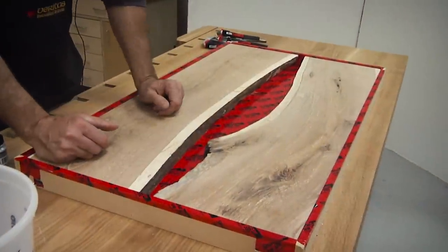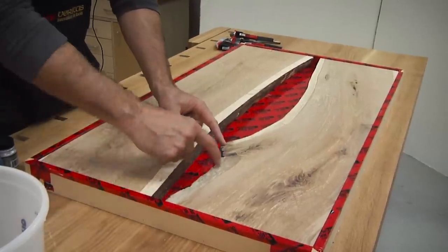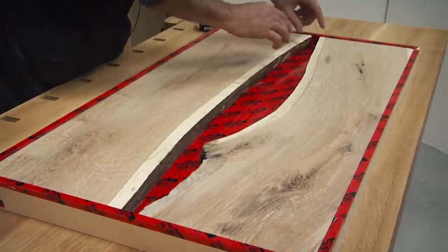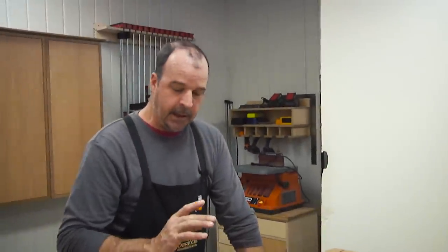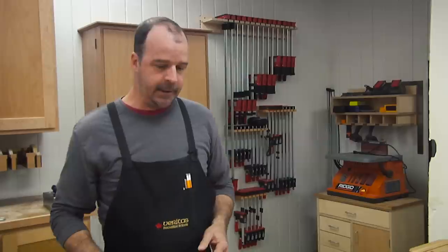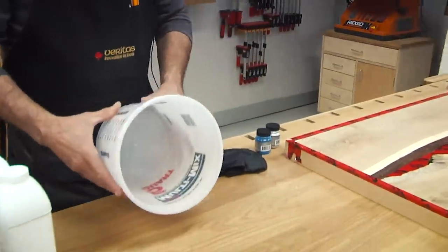You're going to have to estimate how much epoxy you're going to need. What I'm doing is drawing a box over these areas to get an estimate, overestimating the amount I need — I break it into rectangles to give me a pretty good idea. I'd rather have more epoxy than less. You don't want to be in the middle of a pour and have to go back and mix more. I'm right under three liters for this, so I'm going to mix up a full three liters.